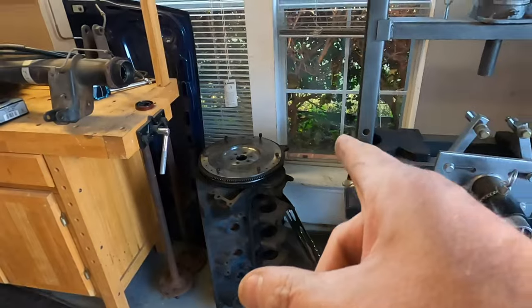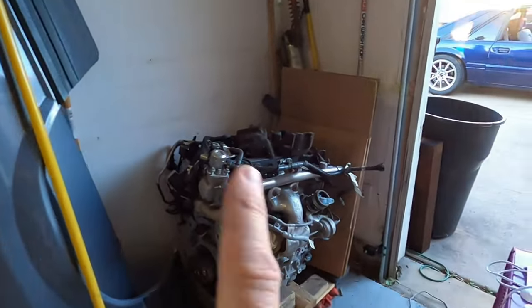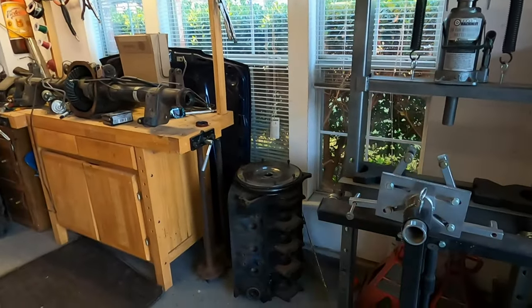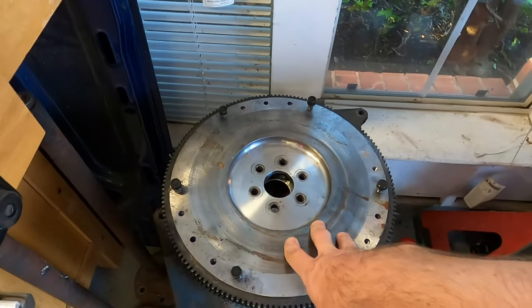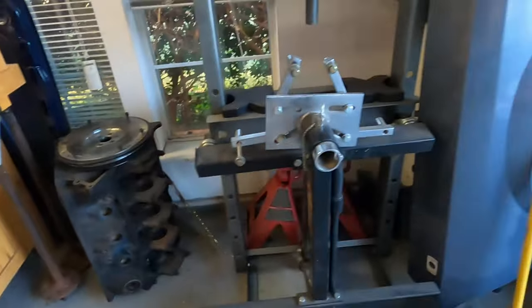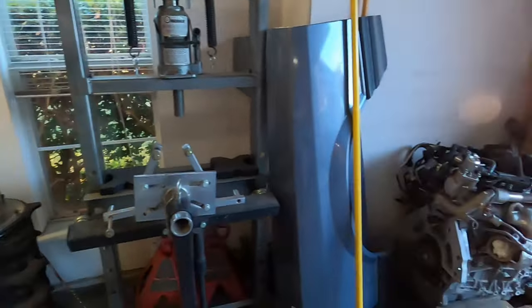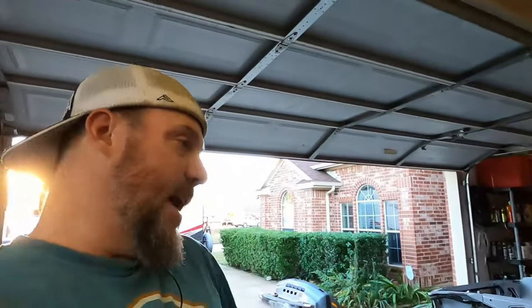The problem with the Fox flywheels is they're 50-ounce balanced and the EcoBoost is internally balanced — you cannot put a 50-ounce Fox flywheel on it. This EcoBoost has a 28-ounce imbalance versus the 50-ounce of the Fox. I need a neutral balance flywheel.